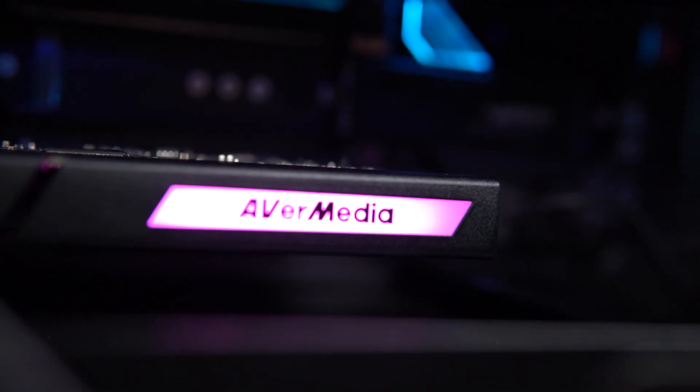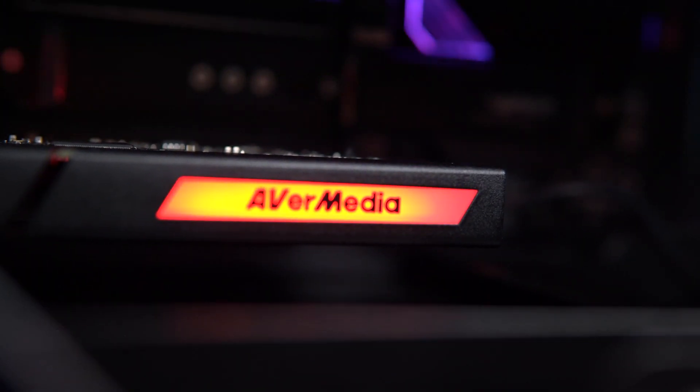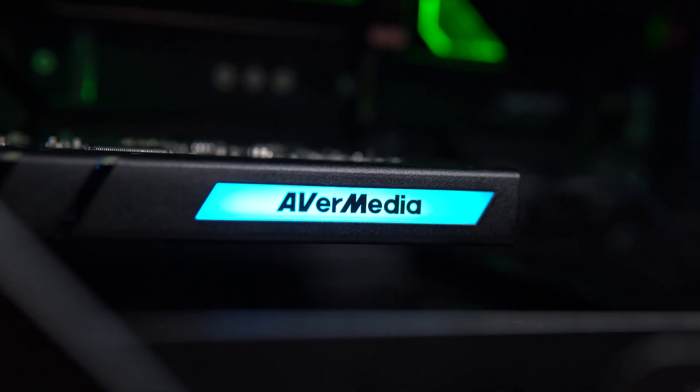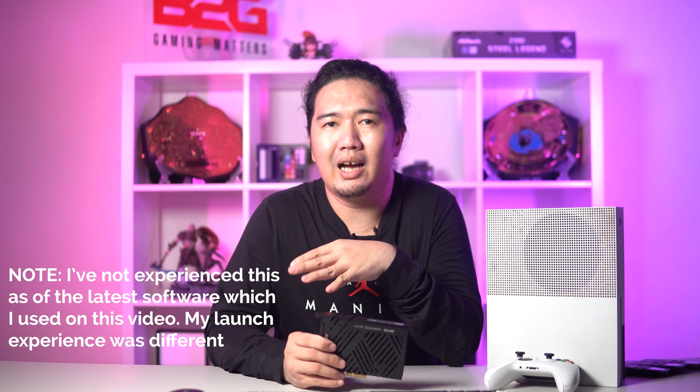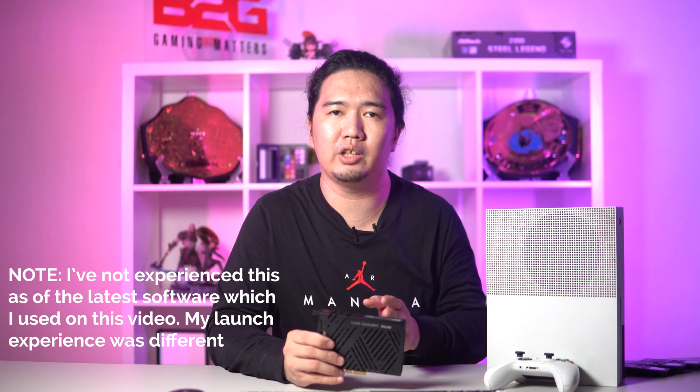To conclude, the AVerMedia Live Gamer Duo makes things pretty convenient. It's pretty much plug-and-play, and you don't really need AVerMedia ReCentral software to make it work. Once it's in your streaming PC or capture PC, all you need to do is download the drivers and you're good to go. Its shortcomings are primarily on the software side. ReCentral has this issue dipping back and forth between frame rates and resolution, and you'll need to close ReCentral when that happens. That's more of a bother for gameplay capture than for streaming, but you'd usually start capturing once a game is loaded, not during boot-up. Still, it's an issue worth noting.